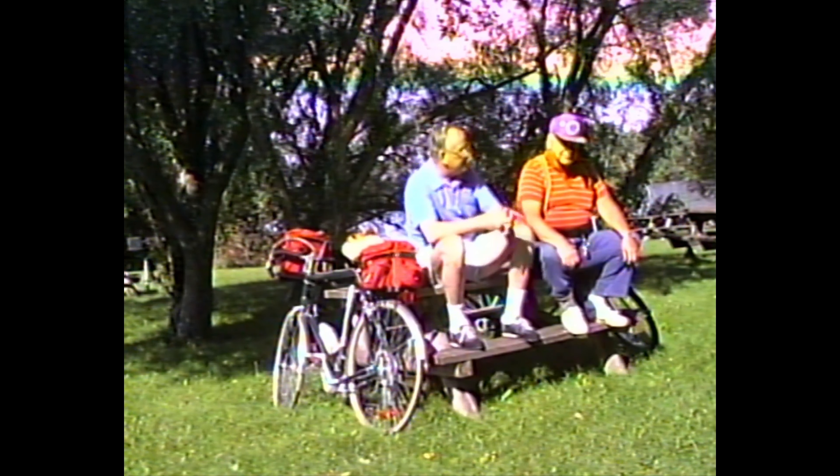Why don't you bring your bike over a little closer here so we can take a good look at it. I'll tell you where to stop. That's a nice bike, Dolf. Okay, let's get the show on the road!